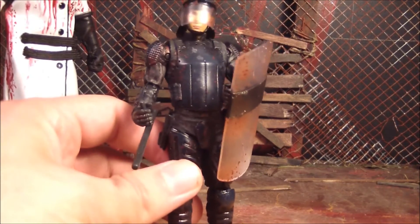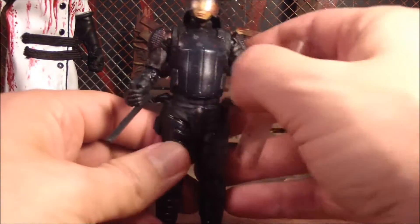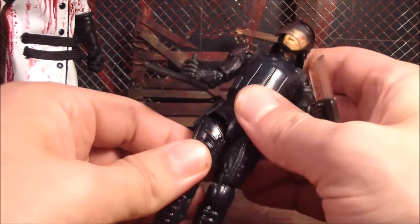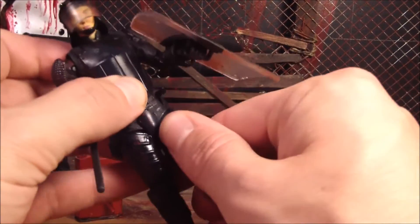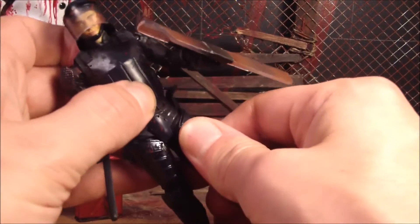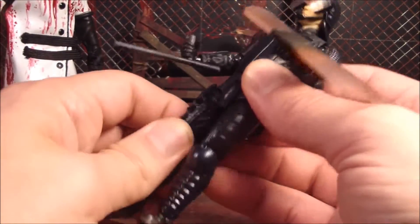As you saw a minute ago, that was another thing I didn't even notice before — if you move his legs a little bit too much, they just pop right off. At least that side does it. That one seems to be staying on and doesn't really move all that much. But this one, you move it, and it just pops off.